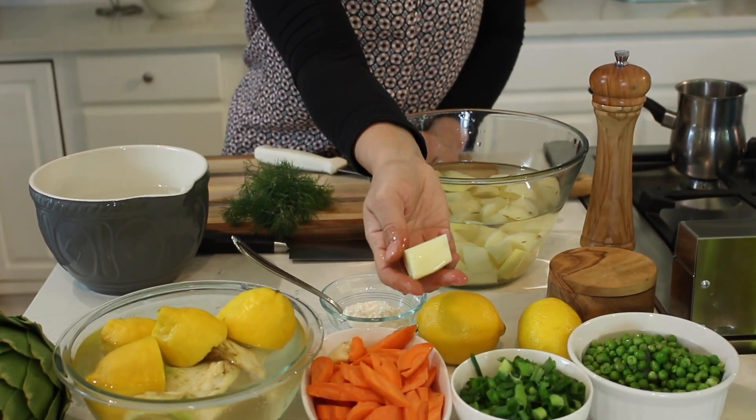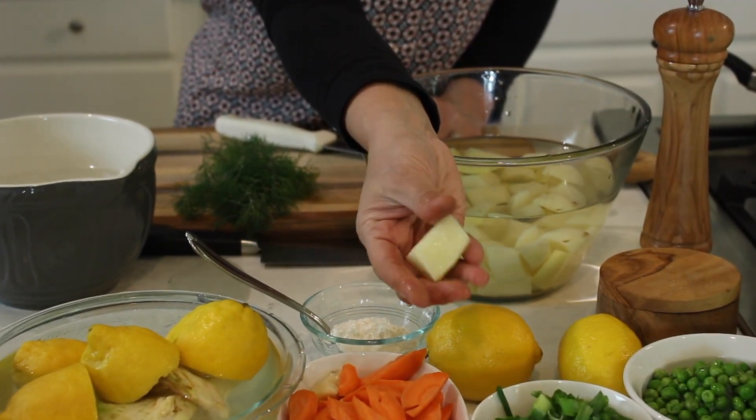When artichokes are in season, this is a delicious dish to make. It's very elegant and fresh-tasting with all the lemon. It's also vegan — no dairy or anything like that. The sauce is creamy thanks to the lemon, the flour, and the starch released from the potatoes. It's just a lovely dish to serve during the warm time of year.